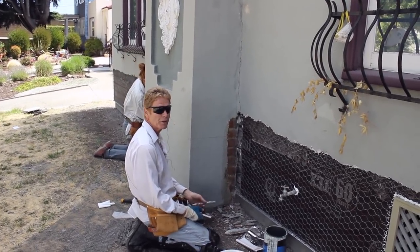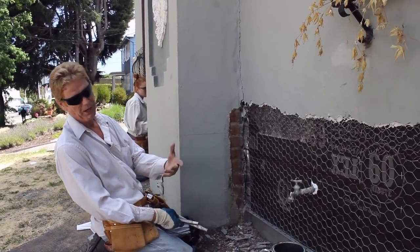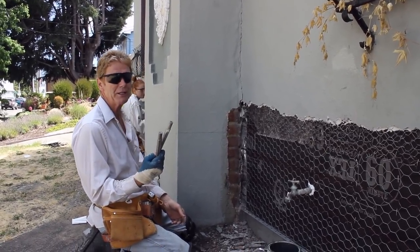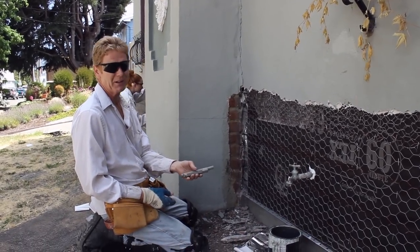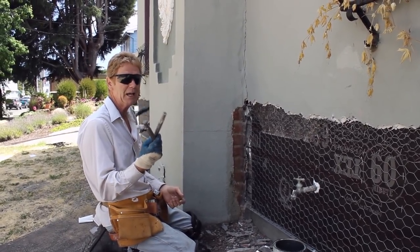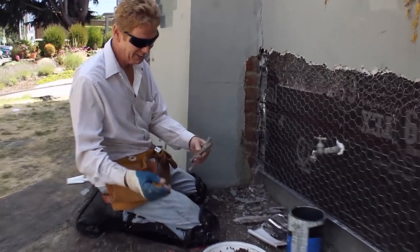Howdy folks, Kirk and family here with Kirk Giordano Plastering. Today I want to talk about something a lot of subscribers are asking me about: Kirk, where do you get those holders that put concrete nails in with magnets? These have been around for like 40 years. In our videos, almost every one of them, we got a link that goes to Amazon where you can buy these.